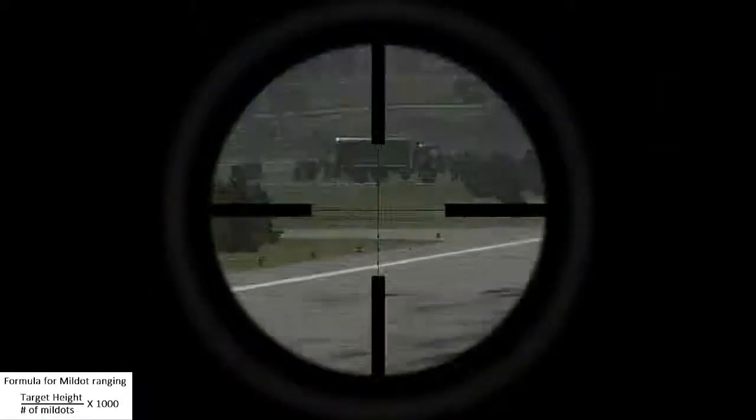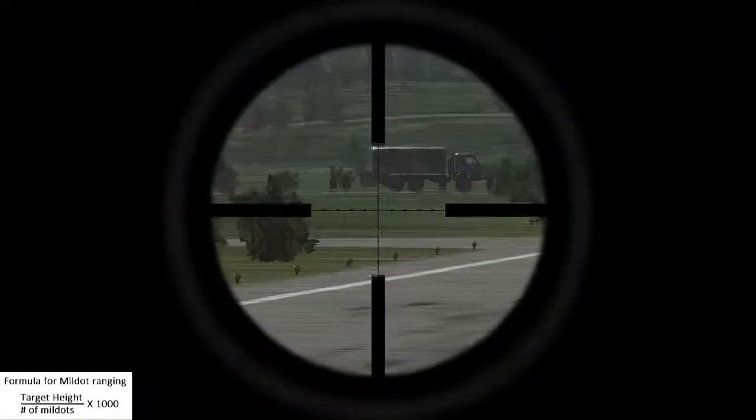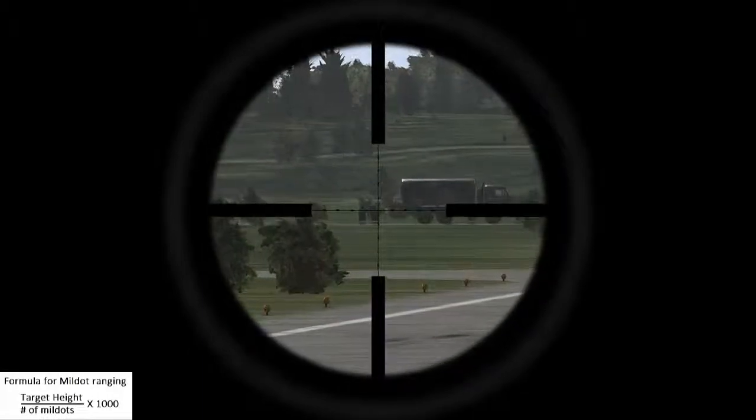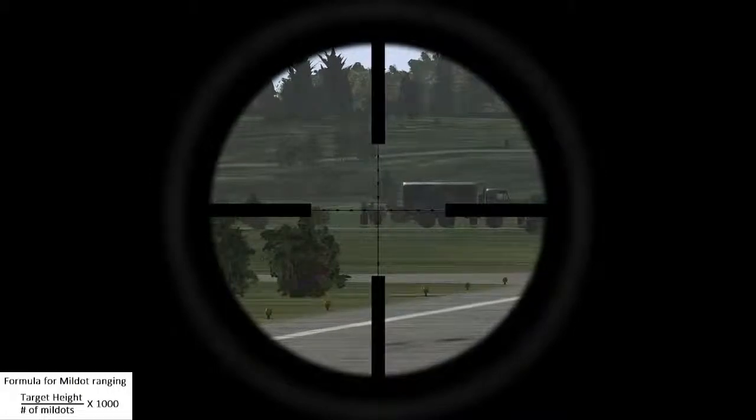This is a tutorial on how to use mill dots to range targets. If you know the height of your target, you can figure out its range by placing the crosshair on your target and reading how many mill dots are between the bottom of your target and your crosshair.